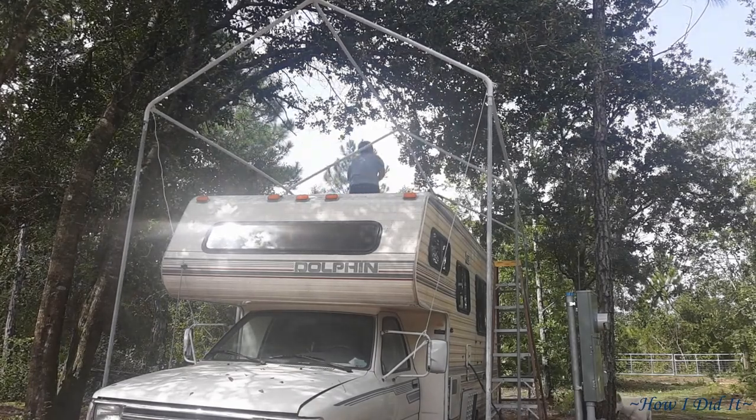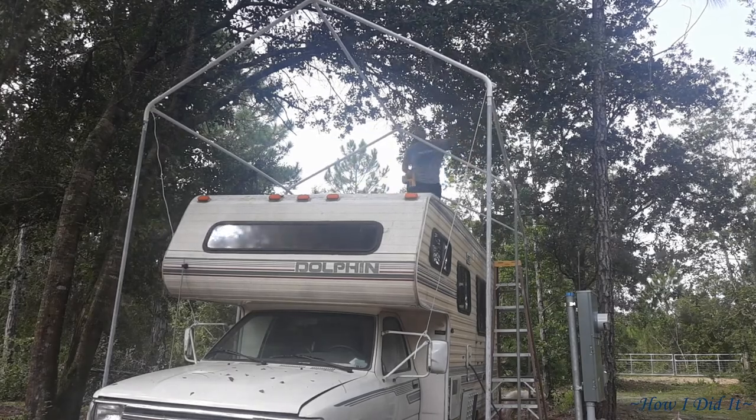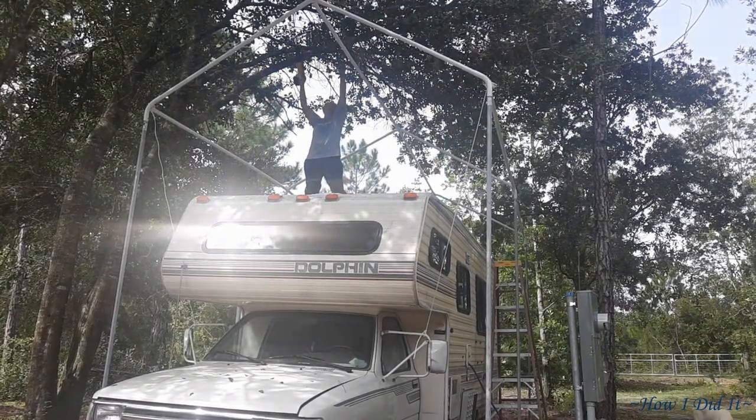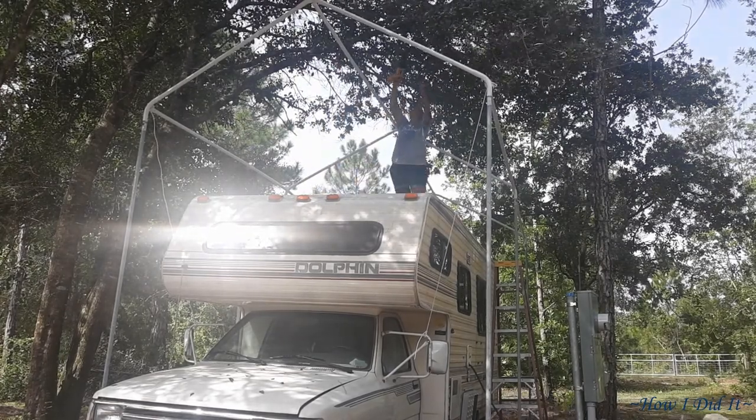Now the key today is to get the canopy on, get the anchors in, and get this thing really secured.